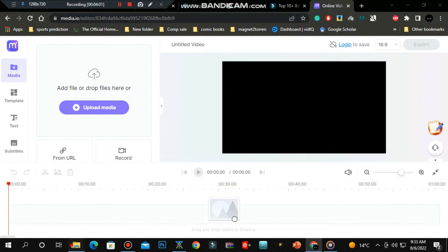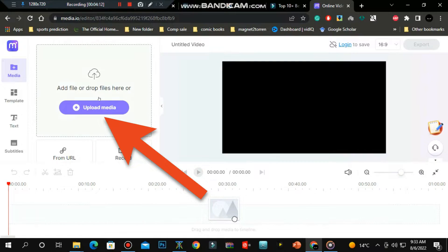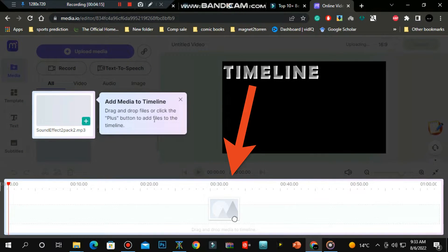It's 100% free to use. After opening the editor, drag and drop your samples onto this section. Add the samples to the timeline and organize them according to your preference.